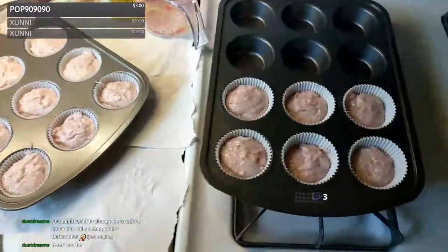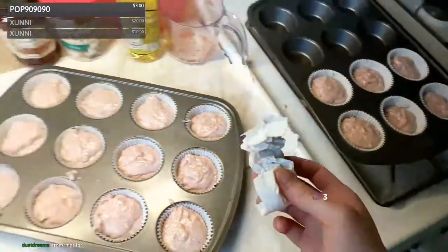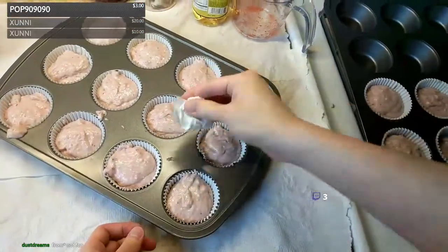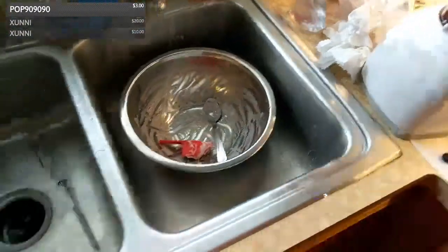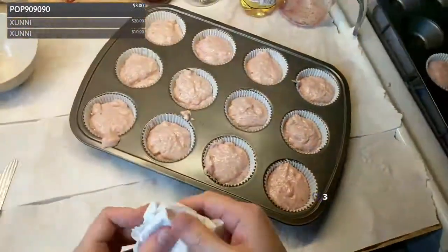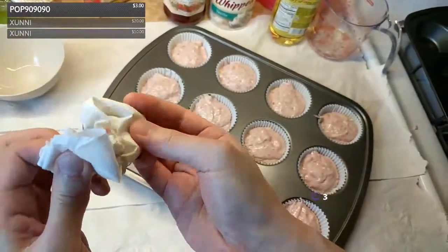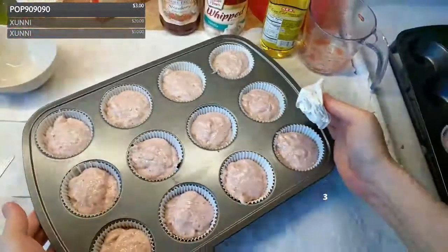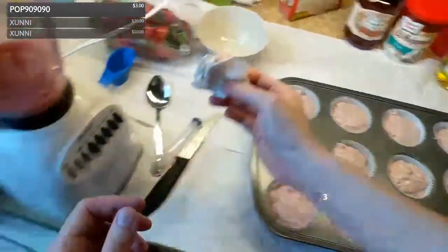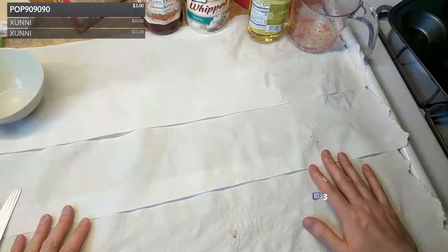I didn't preheat the oven! We said 350 — okay, 350. It won't take too long to preheat, maybe 10-15 minutes. I can get started on some other stuff in the meantime. The baking doesn't take very long — I think it's 18 to 21 minutes, but you want to be on the shorter end. You don't want to bake all the moisture out — you want some moisture or you're going to have dry cupcakes and nobody likes that.